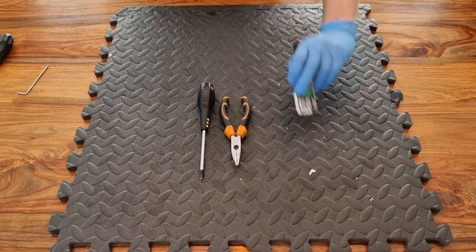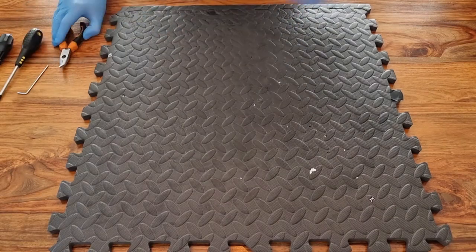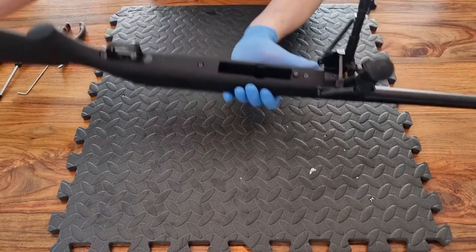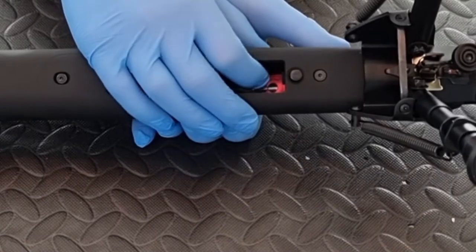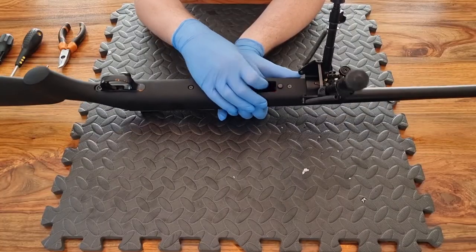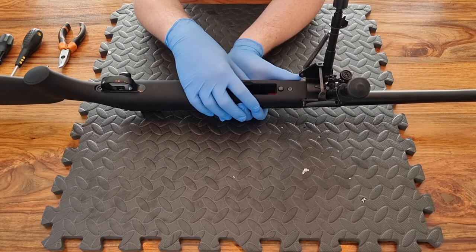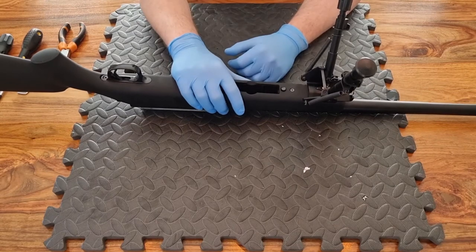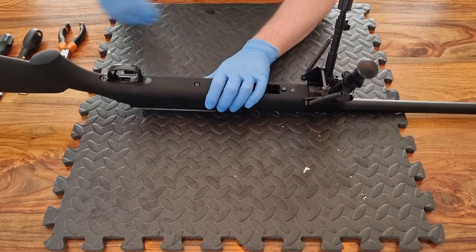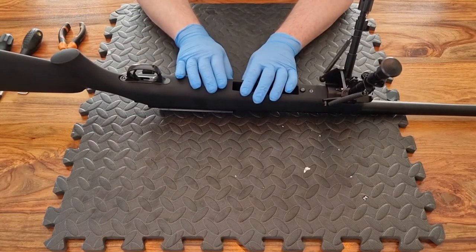Before you start dismantling your replica, ensure there is no magazine in there, and also check the chamber - on one of these snipers you can see into the chamber, so just make sure you haven't got a BB loaded. Maybe do a dry fire in a safe direction before you start, that way you're not going to end up with a BB flying across your living room or workshop and causing damage you don't want.